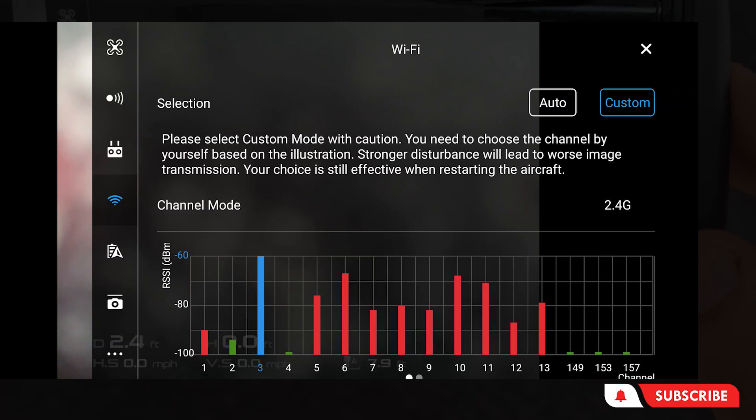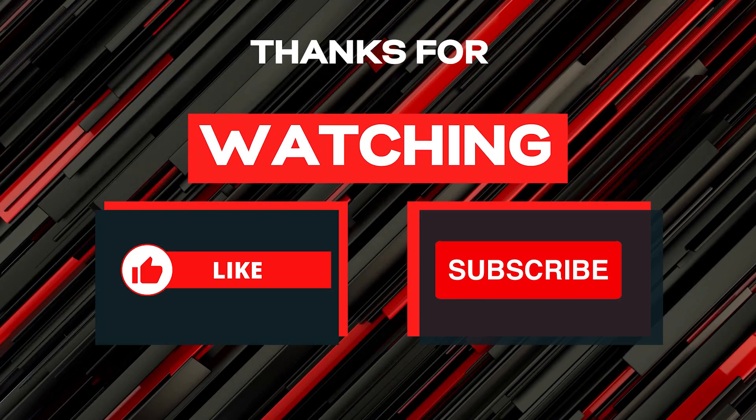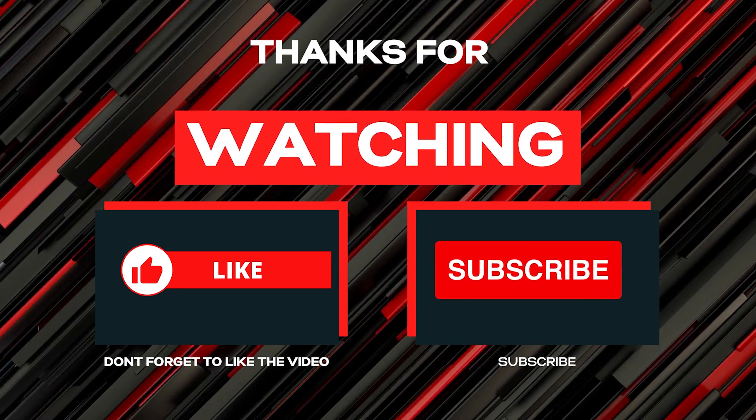Thanks for watching. Give us a subscribe, a like, and feel free to drop us a comment. Thank you.